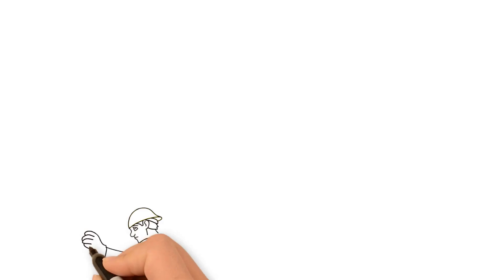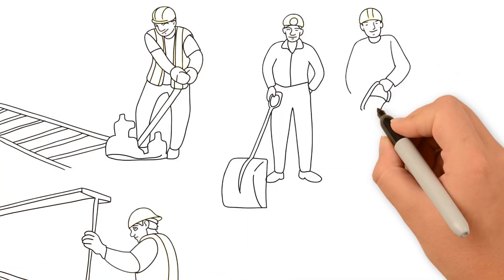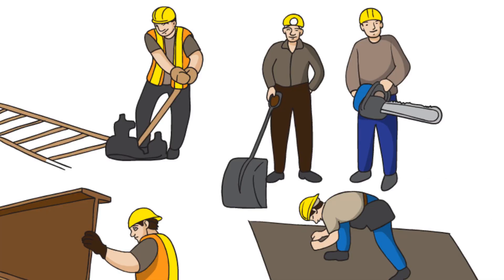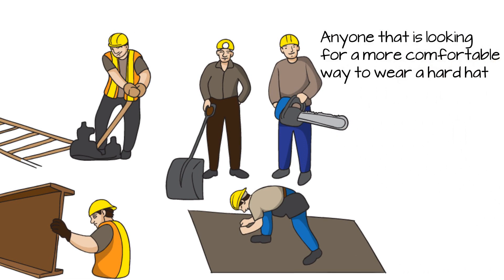Who wears the Hat Grabber? Iron workers, railroad workers, coal miners, tree trimmers, roofers, oil contractors, various construction workers, highway departments, or anyone that is looking for a more comfortable way to wear a hard hat.